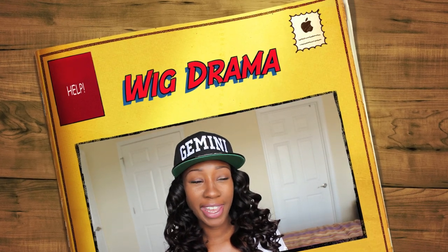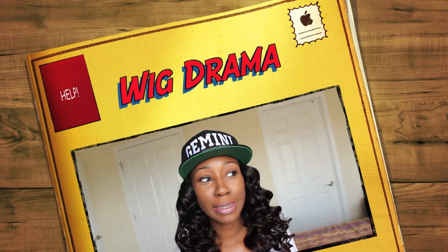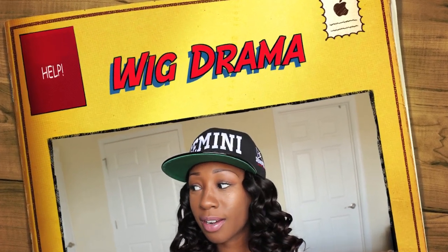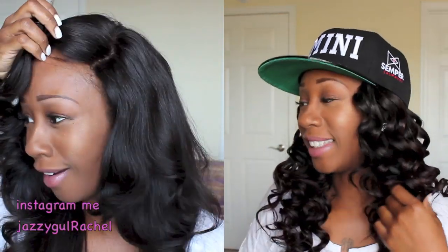Have you ever been out, left the house with a middle part, and all of a sudden it became a side part? Hey girl, how you doing? Let me just check my lipstick real quick. Yeah girl, I think you got it.